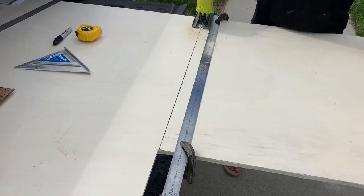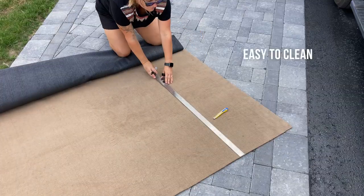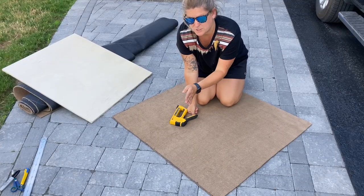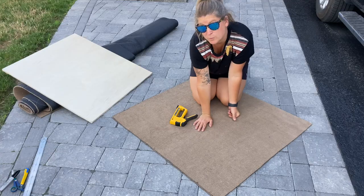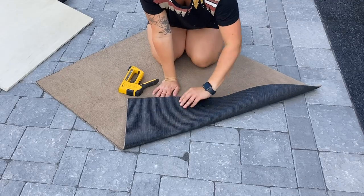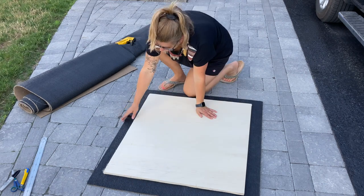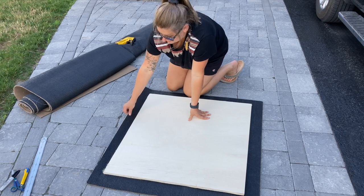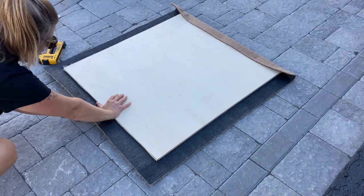I'm using these secondhand C-clamps that I cleaned up with vinegar — check the description box if you want to know how. Along the bottom of the boat there are a bunch of ribs and it's uncomfortable to stand on, so I'm making a floorboard plank and covering it in marine carpet. The carpet has rubber on the back so it's waterproof, and I'm using a staple gun. I left about an inch and a half on each side so when I wrap it over I'll still have at least an inch or inch and a half on the other side. I'm pulling it tight because it has a little stretch.